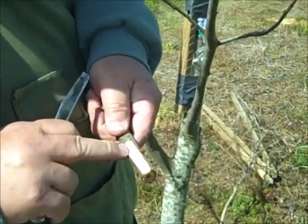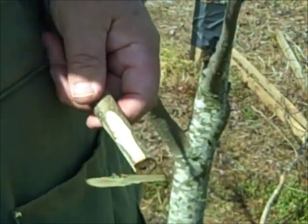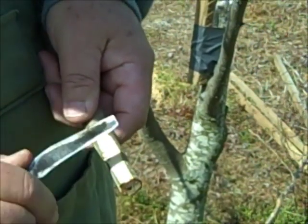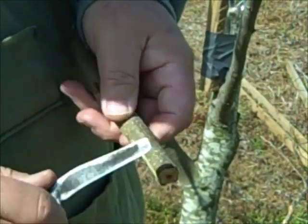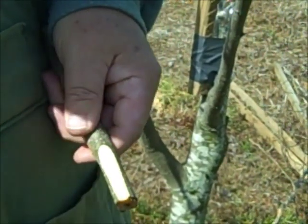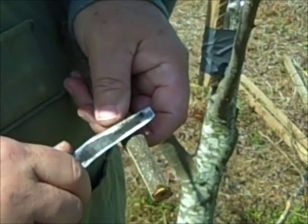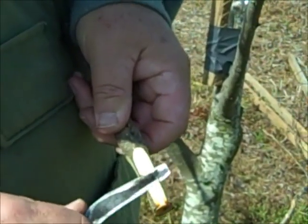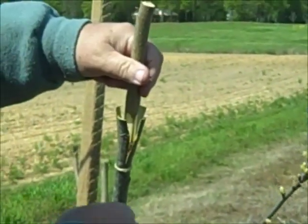Notice that I've cut all the way down into the wood, and you want to leave a little corner on each corner. Cut down into the wood on all four sides, then you just set this in.